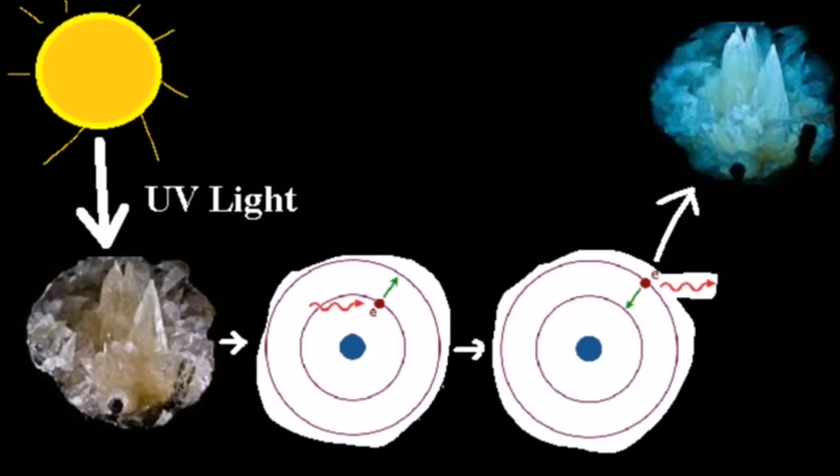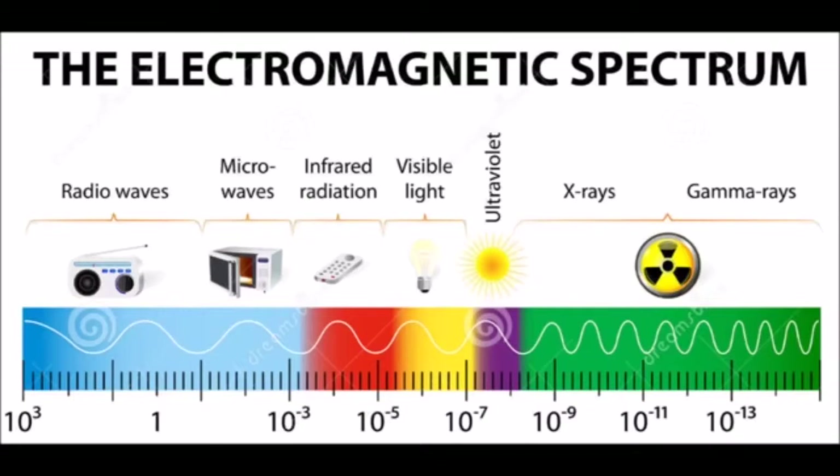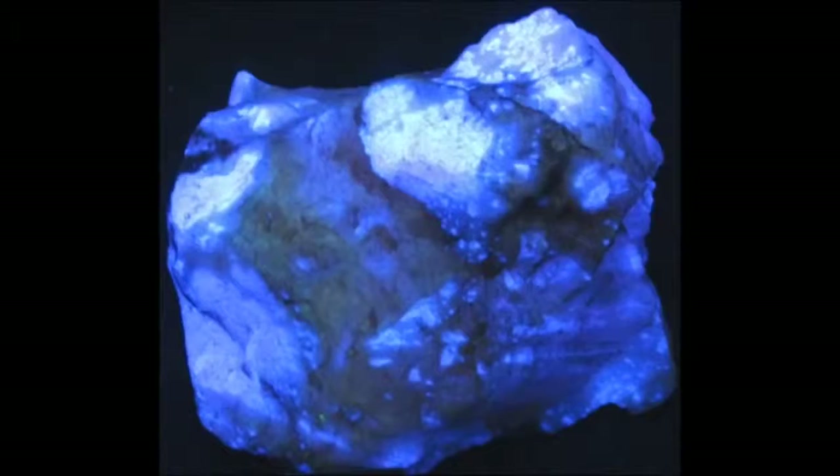However, this change is only temporary. When the electron soon falls back down to their original position, it emits a small amount of visible light. As a result, fluorescent minerals can change color when placed under a black light. Black lights have a high amount of the wavelength of light known as ultraviolet, or UV — the same light that can give you a sunburn. Light is a wide spectrum, as humans can only see a small part of it. Some notable fluorescent minerals include ruby, calcite, fluorite, and aragonite. To the right collector, fluorescent minerals can be relatively valuable if they display a nice range of colors. Do you enjoy fluorescent minerals? Comment down below, and thanks for watching.